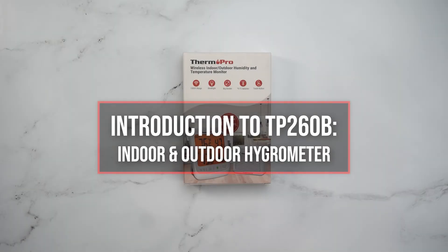Welcome to the introduction video for the ThermoPro TP-260B Indoor-Outdoor Hygrometer.